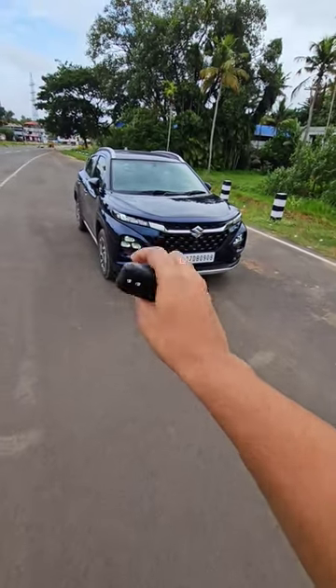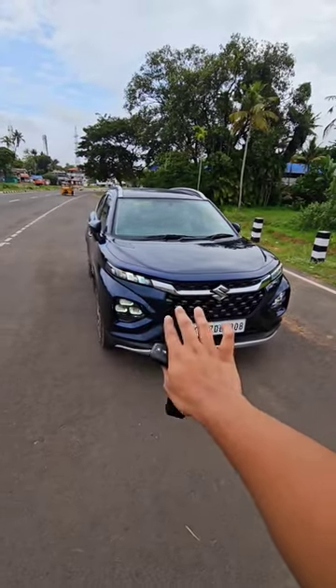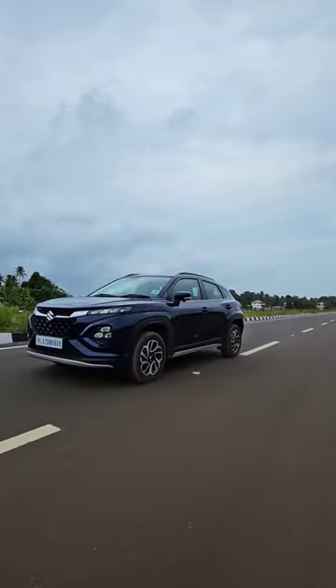In the front of the Maruti front, you can see it in the front. Of course, this is the design style. It has a very symmetrical shape.